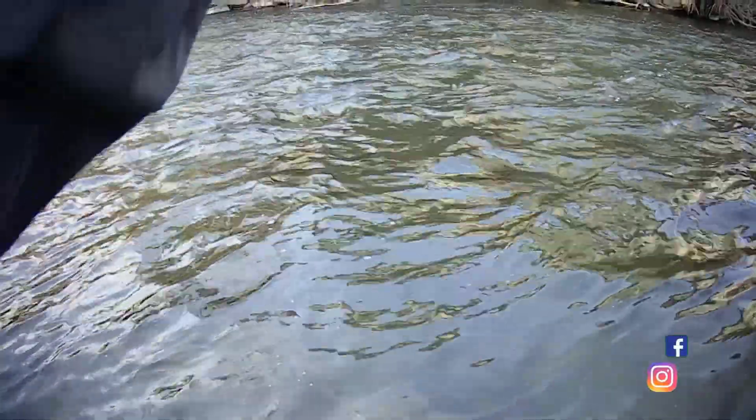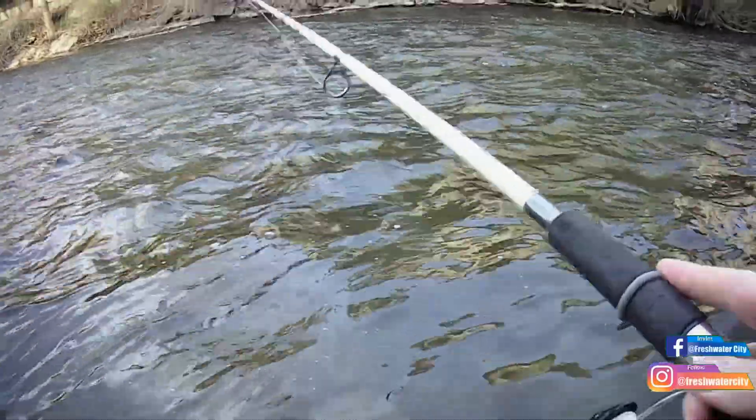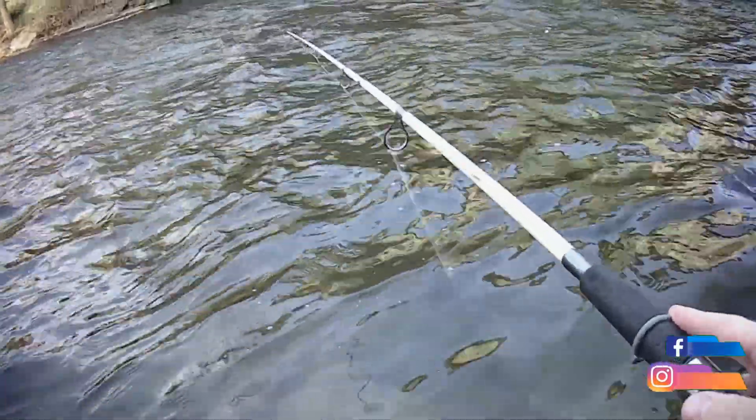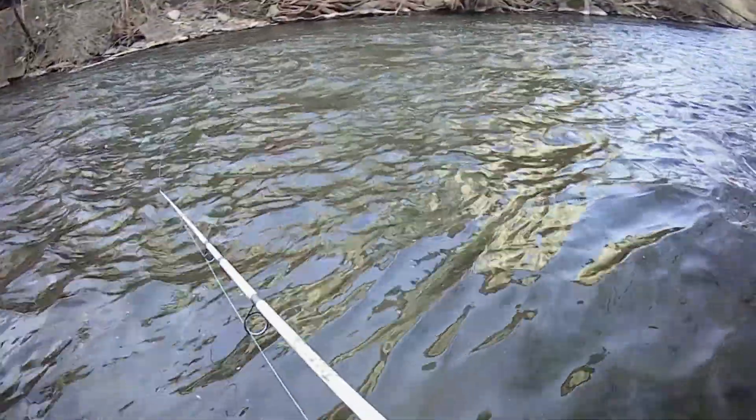I just showed you how to properly rig a jig and a float for steelhead fishing. Now I'm going to show you exactly where to cast this jig and exactly how to fish it so that you can maximize your chances to catch a steelhead.